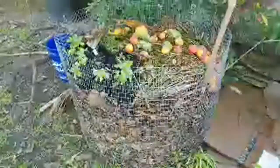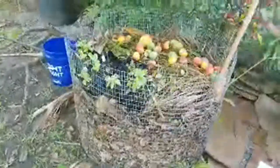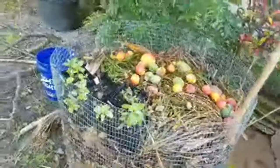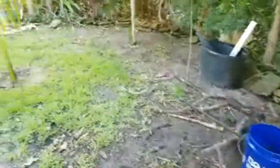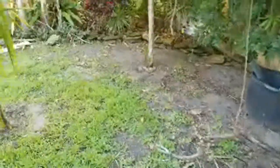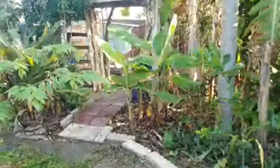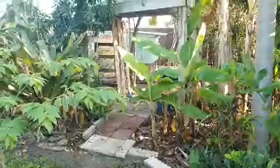Chicken bedding is getting layered in there with all that chicken manure — we've got to clean out the chicken coop today and change their bedding. It's pretty easy to do; the way I built this thing, I can just open up the side door and shovel out the bedding into a bucket. Makes it very easy.